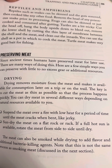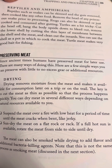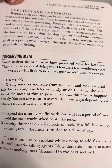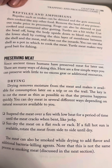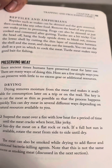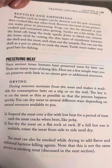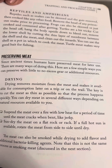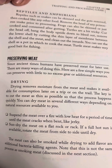Suspend the meat over a fire with low heat for a period of time until the meat cracks when bent, like jerky. Sun-dry the meat on a flat rock or rack. If a full hot sun is available, rotate the meat from side to side until dry. The meat can also be smoked while drying to add flavor and additional bacteria-killing agents. Note that this is not the same process as smoking meats discussed in the next section.